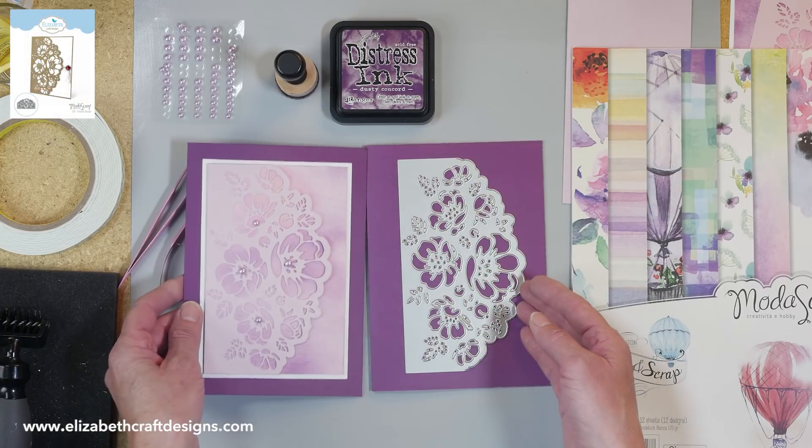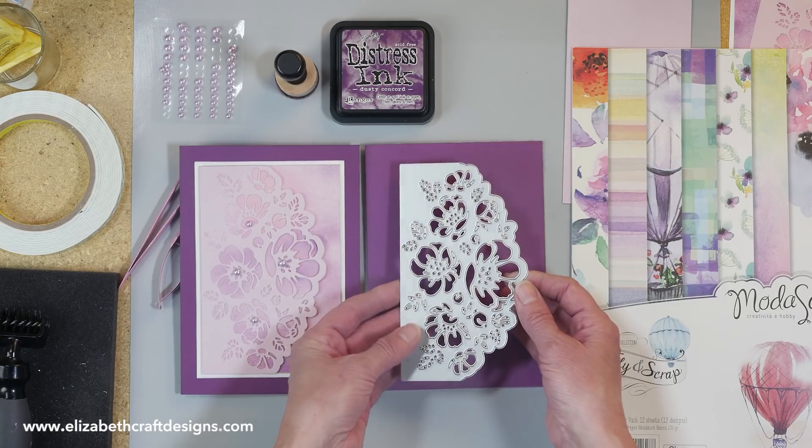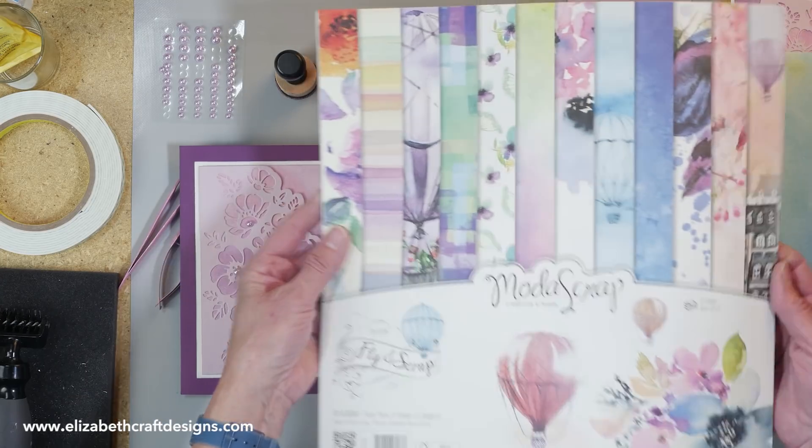So this is the card and this is the die that I'm using. This is the romantic bouquet die and it's a gorgeous die. The background paper I'm using here is the fly and scrap from Moda Scrap.